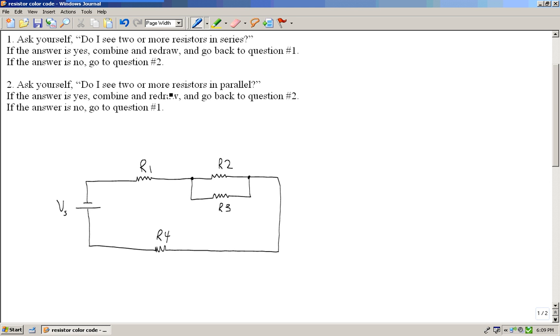So I'm going to go to question number two. Question number two says: do I see two or more resistors in parallel? R2 and R3 are in parallel because they share two common points, and parallel resistors share two common points. The answer is yes, so I combine the circuit and redraw — I'm going to combine R2 and R3.